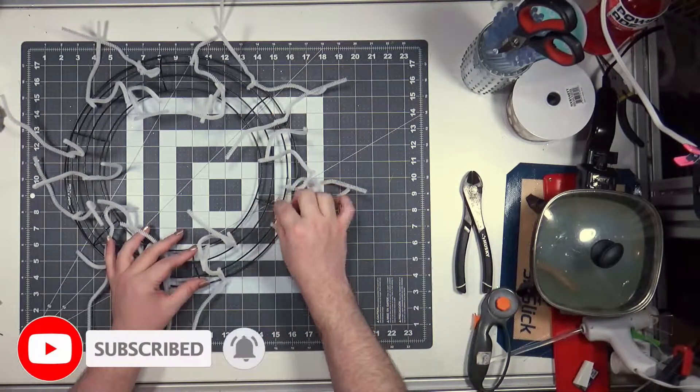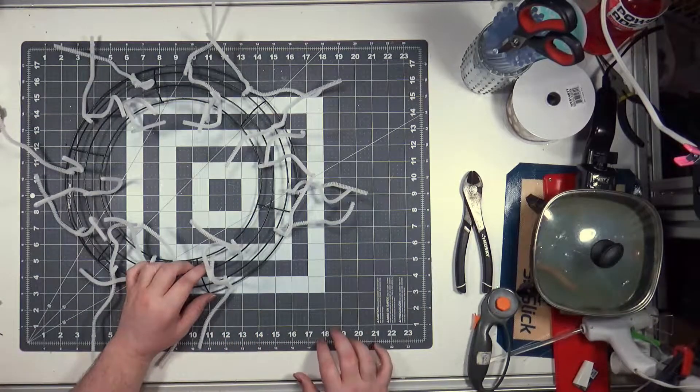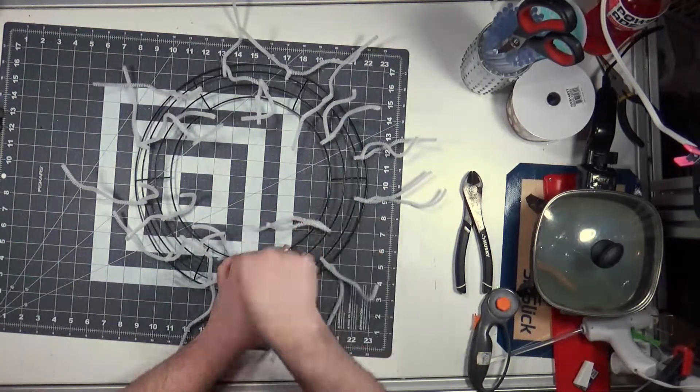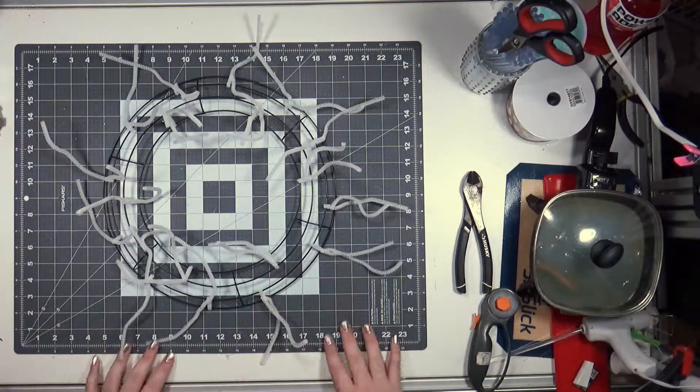My Dollar Tree frame is wired with 18 pipe cleaners. There's three in each section — one is in the middle of the inner tube rings and the other two are in the outer tube rings. There's a video on it that I'm sure you've seen by now.